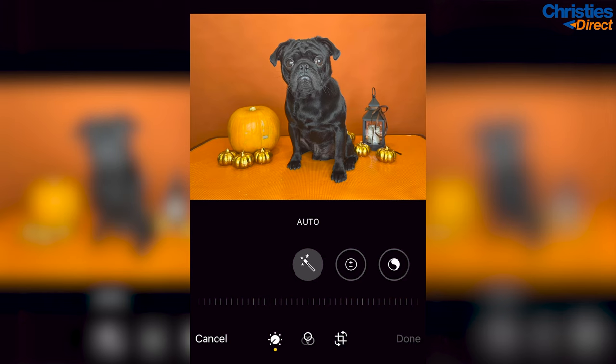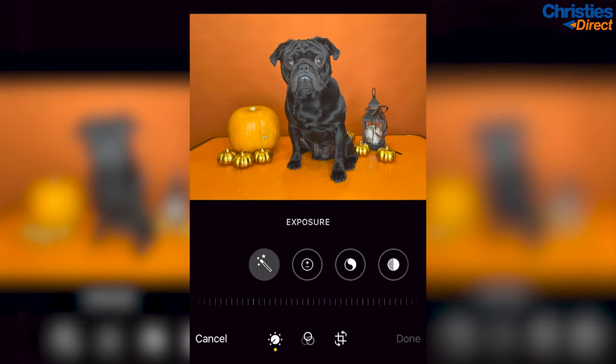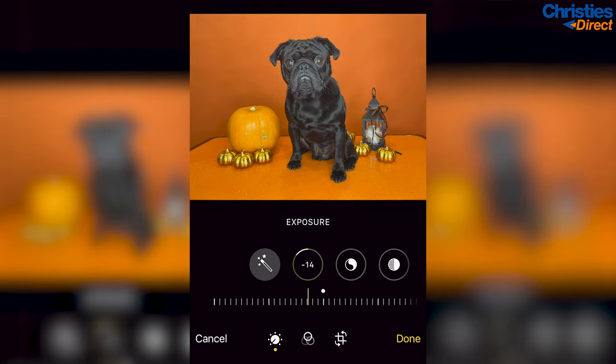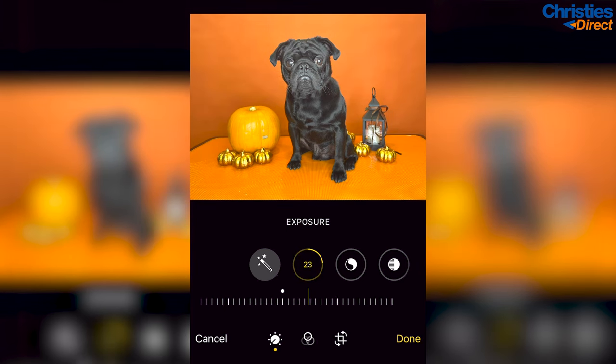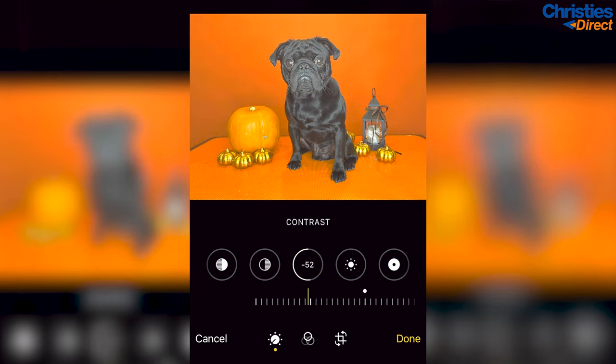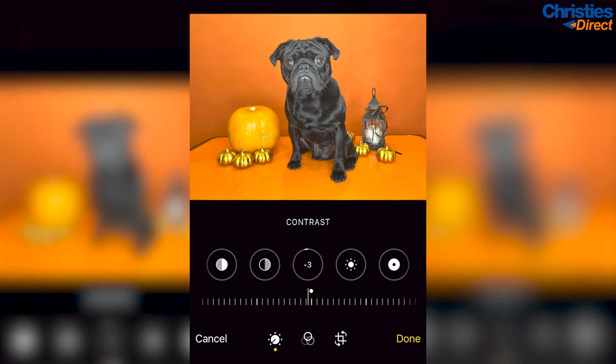Now it's time for the edit. I'm going to show you how to edit these photos using your phone's photo editing settings. When it comes to editing, less is more. I'd recommend starting with brightness and then the tones of the photo. You shouldn't need to brighten or darken your photo too much if your lighting is good, but giving it a quick brighten up may make all the difference. Sometimes when we brighten photos the shadows can become grey — if this happens, go to your contrast and increase it slightly to get that definition back.